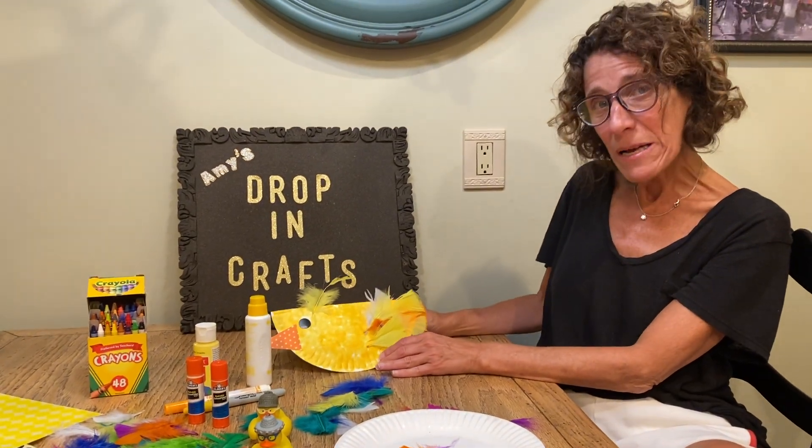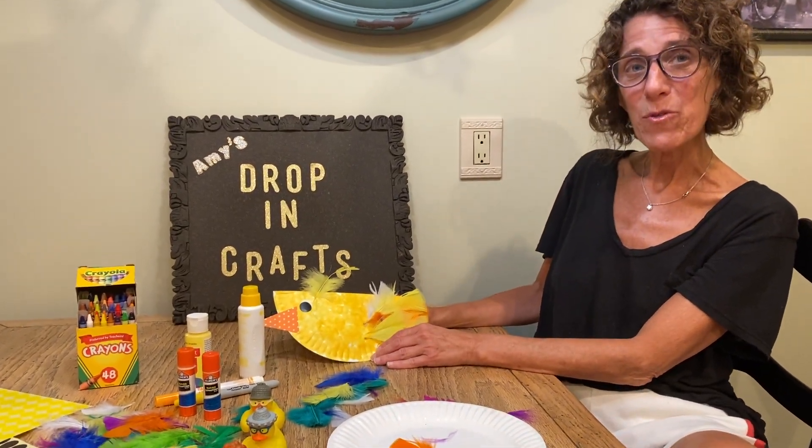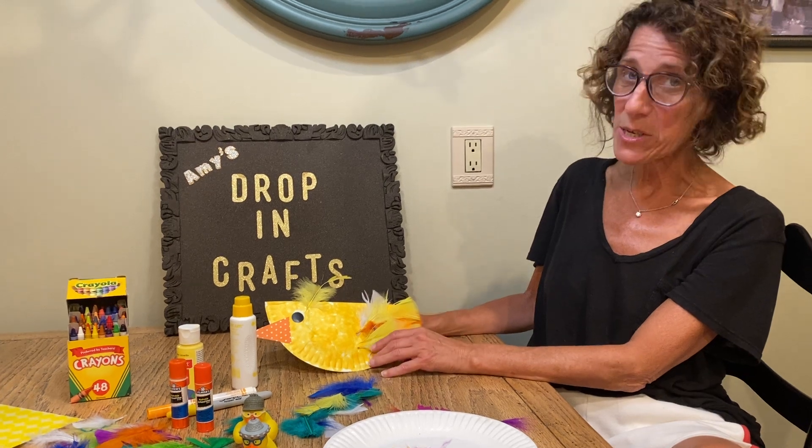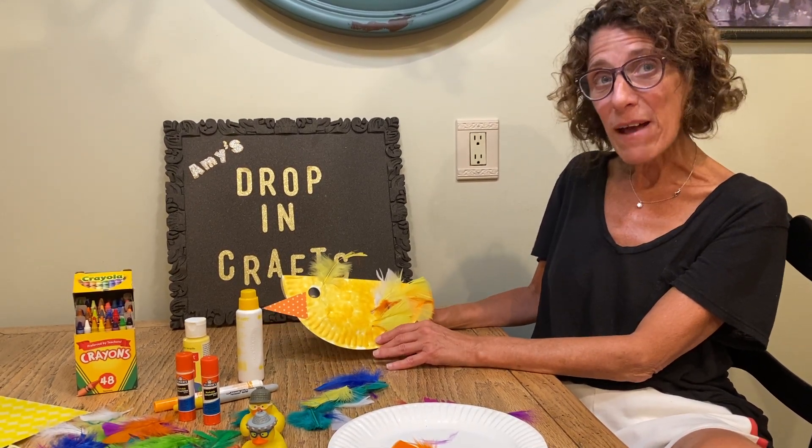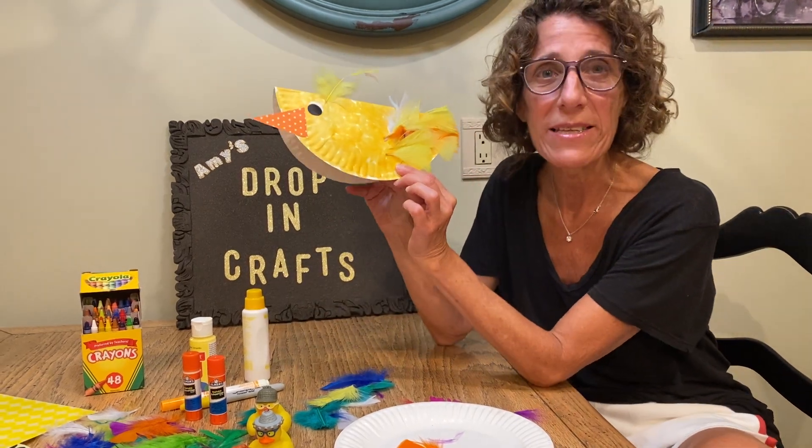Hi everyone! Welcome back to Drop and Craft. For those of you who saw my storytime this past week, we talked about Pete the Cat and Five Little Ducks. So that is what we're making today.